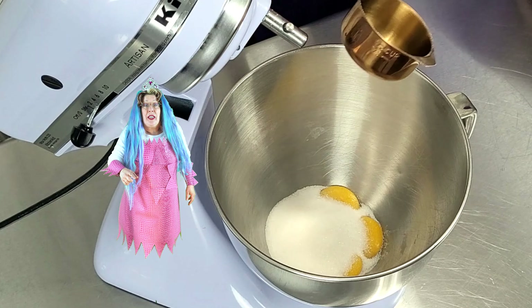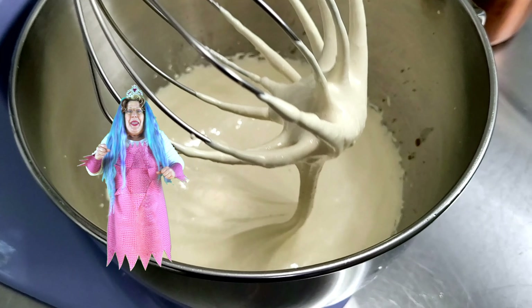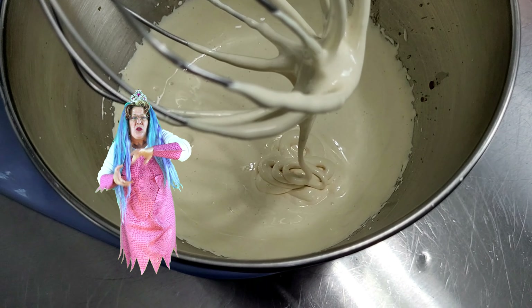This one has a pudding in the middle and it goes together very similarly, except it uses a hot water bath. Take it away, Marina.